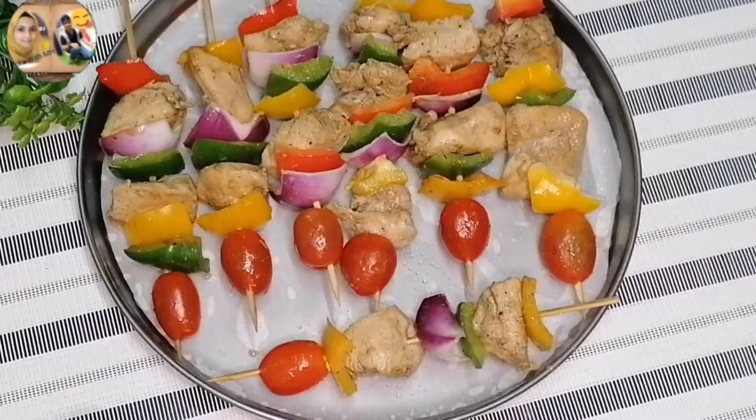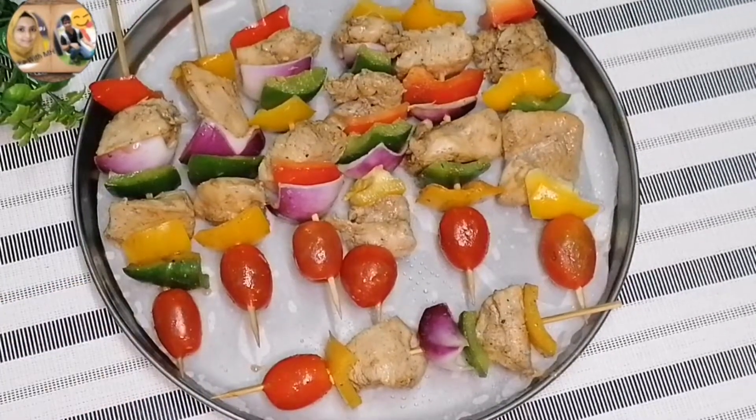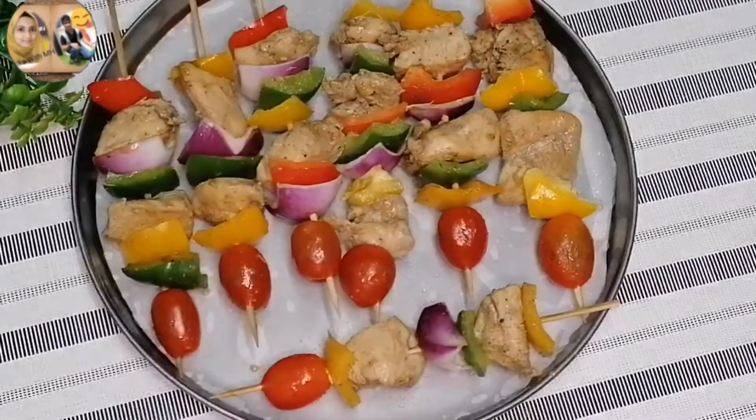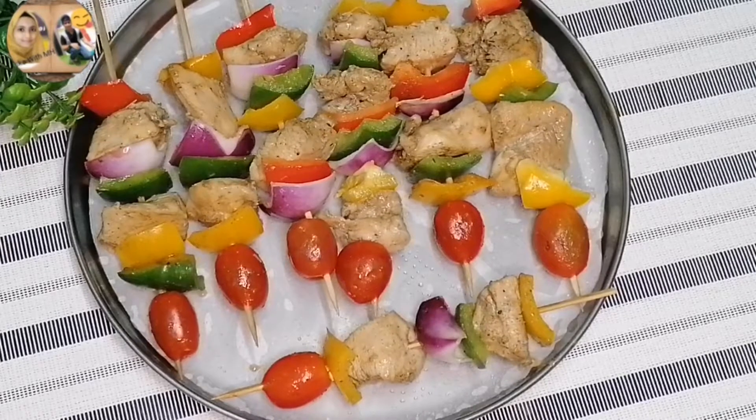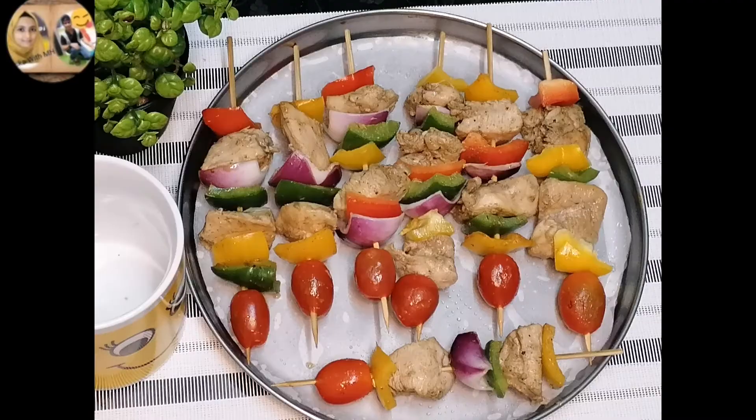I have prepared the sticks here. You can arrange the ingredients in whatever order you like — chicken and vegetables alternating on the sticks. You can prepare the sticks ahead of time and bake them a little later to save time.